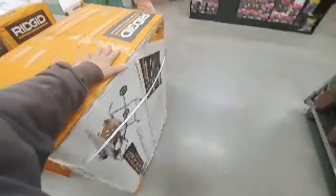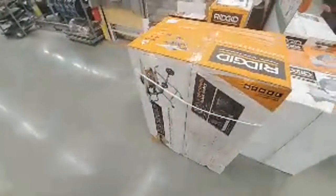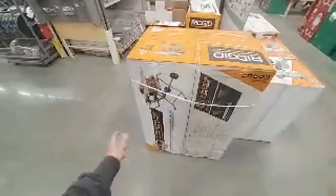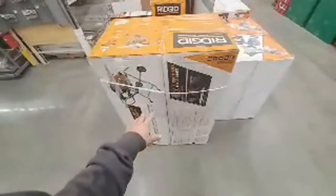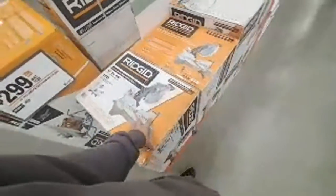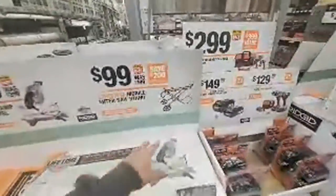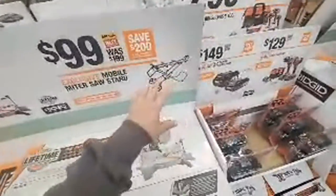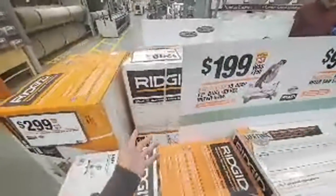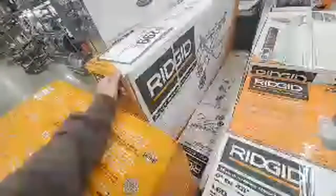Alright, here's the table saw — $299. You got a couple options: this one or the DeWalt. Go with whatever one you like. You're definitely gonna get a better stand with this one. For $199 I would rather get the sliding miter saw, 12-inch. These are gonna go — don't be afraid. If you don't have a truck, don't be afraid to get this delivered. It's a pretty big box and it's not light.